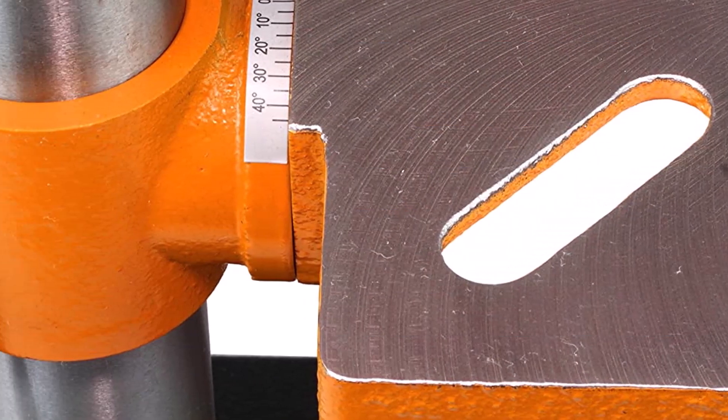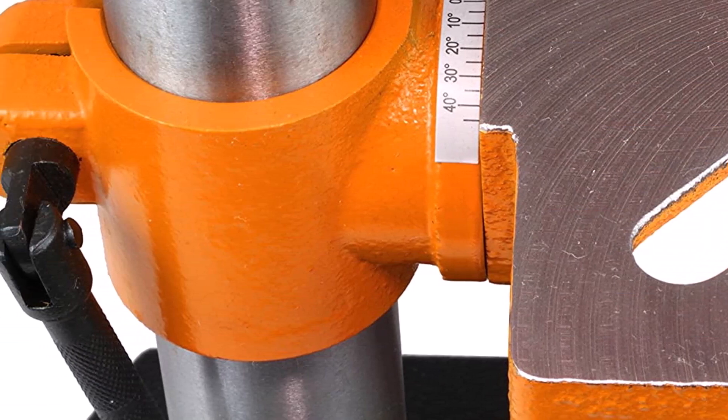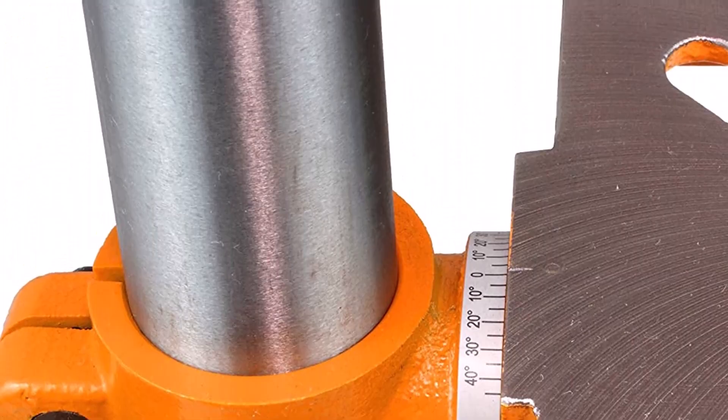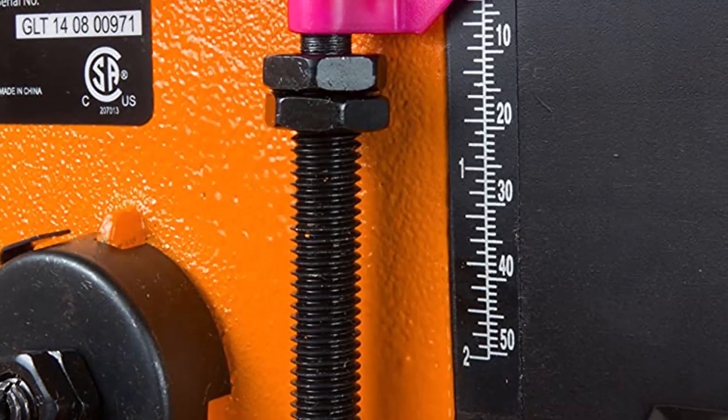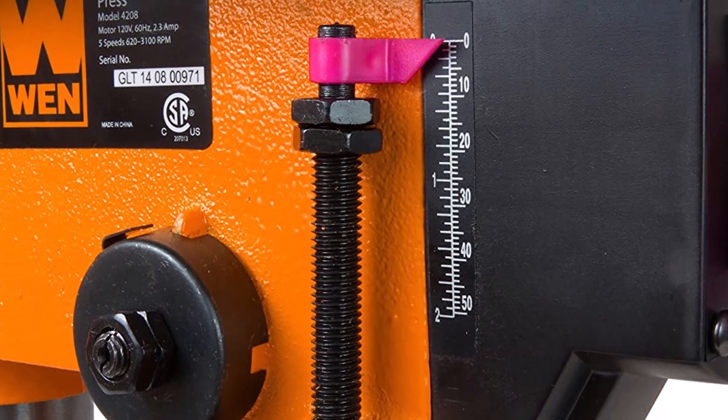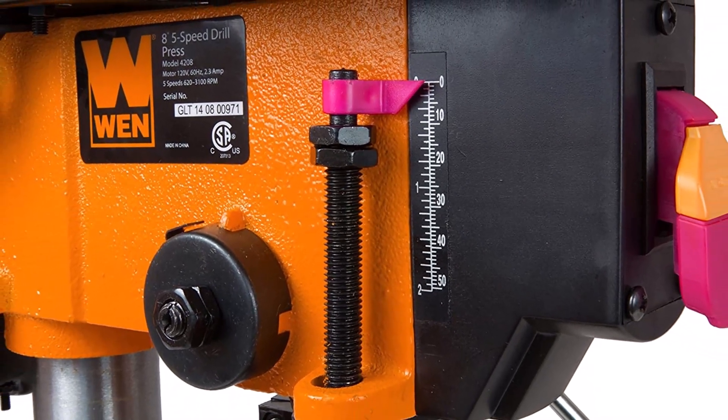What we like about it: Adjustable drilling depth prevents you from boring deeper than intended. Contains on-frame storage for the chuck key. Fits drill bits up to a half inch in diameter. What we don't like about it: Limits users to 5-speed settings. Some customers experienced a wobbling drill bit during use.